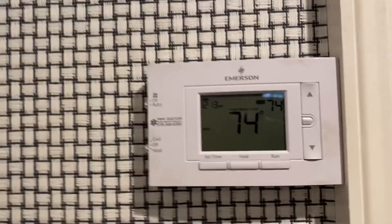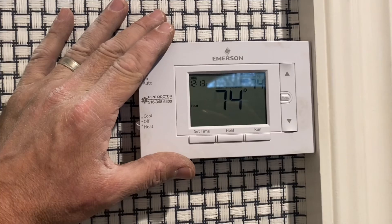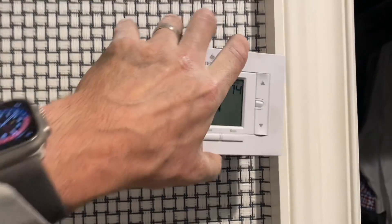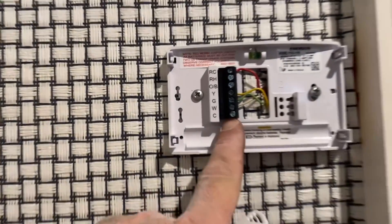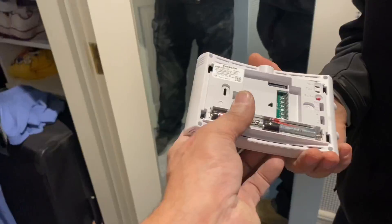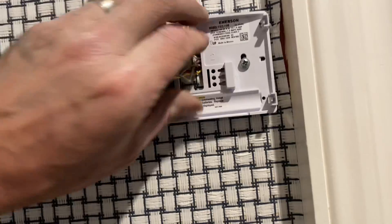The first step in determining if the Crestron thermostat is right for the application is to check that we have the proper wires. The Crestron, like other Wi-Fi thermostats, requires the use of a common wire, which this one does not have. Let's pull in these wires and see if we have an additional wire here.